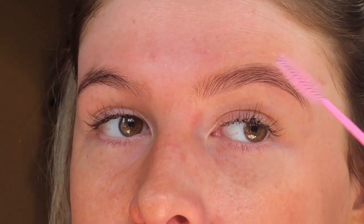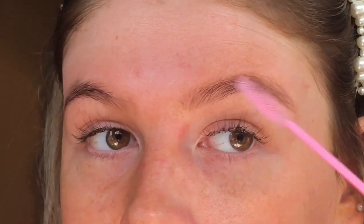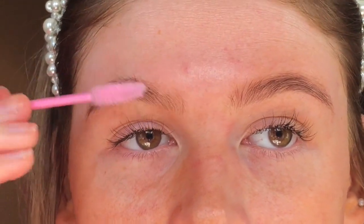With a spoolie I'm just going to brush through my brows. This is going to help separate the hairs so I can see exactly where they're sitting, and also if you've got any dead skin sitting in your eyebrows this is going to help get rid of that as well, so the tint doesn't stick.